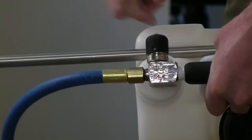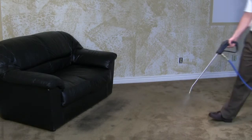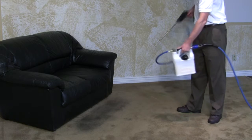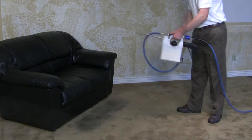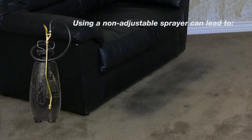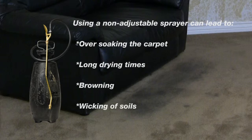Here is why I believe you will love this. Let's say you are doing your pre-spraying, and you have a fairly normal soil load on the carpet. All of a sudden you come to the man of the house's favorite chair — the carpet in front is trashed. If you have anything but the Revolution, your only option is to over-soak the carpet with loads of pre-spray in an attempt to get it clean. This can lead to long drying times, browning, and wicking of soils from the backing.